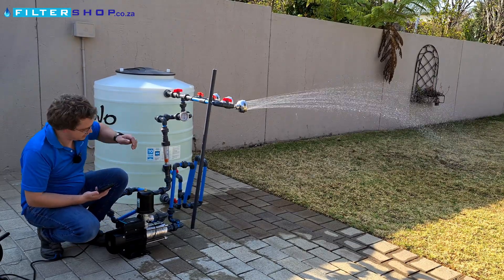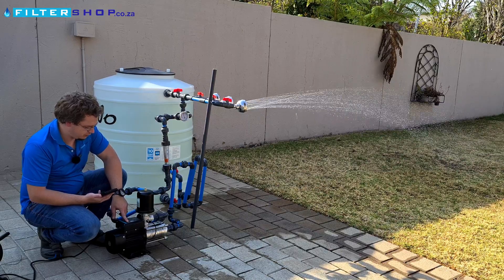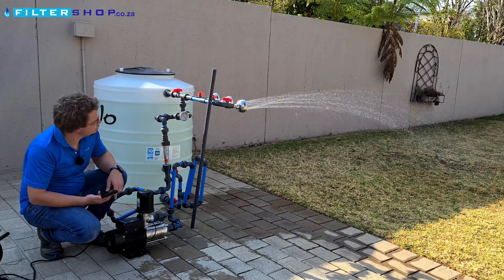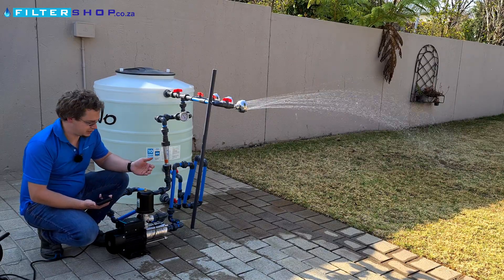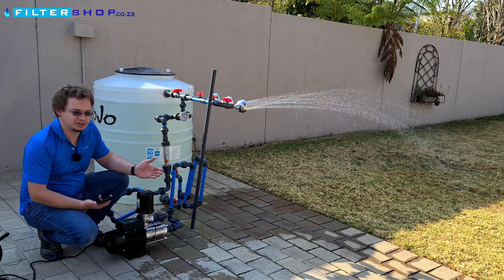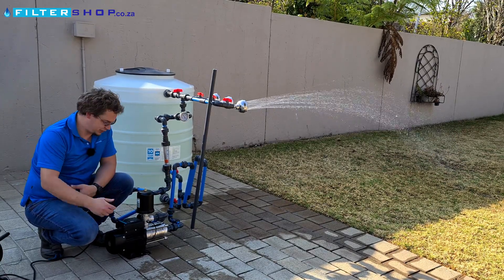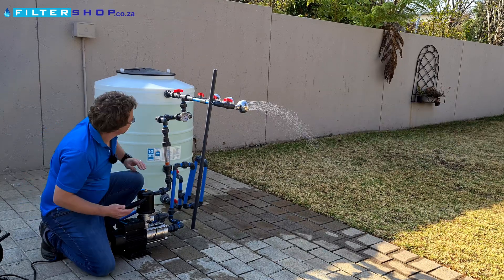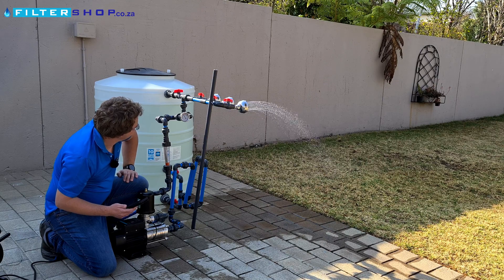At this setting it becomes stable, and if we take it back down to two bar it's working, but if it's set like this you basically have no benefit from the buffer tank — in effect the turn-on and turn-off setting is at the same point, and then we are getting the correct behavior from it.